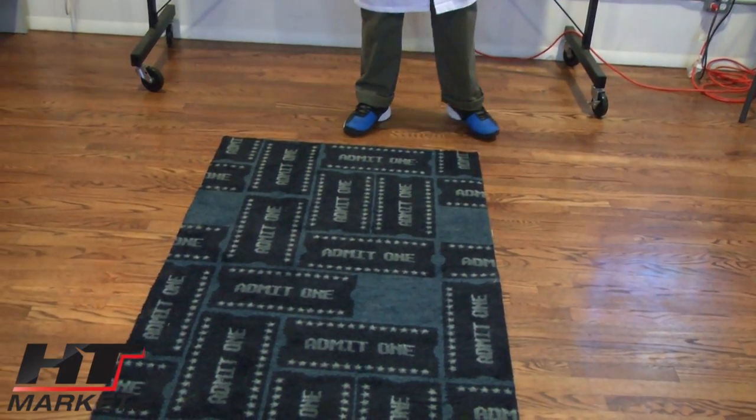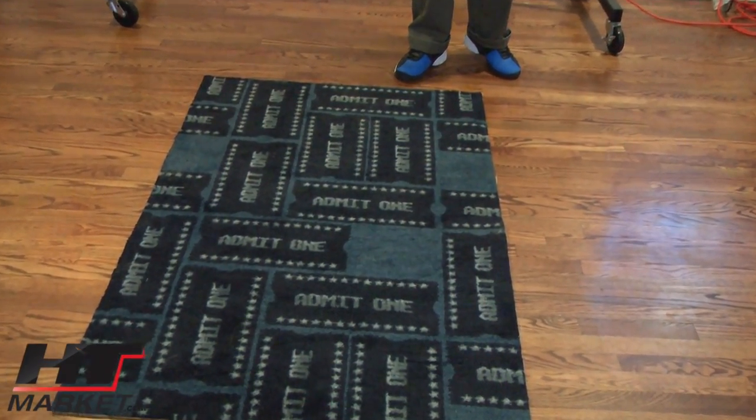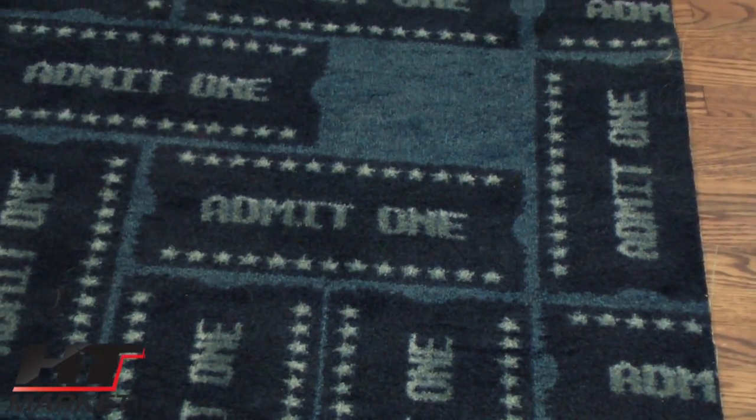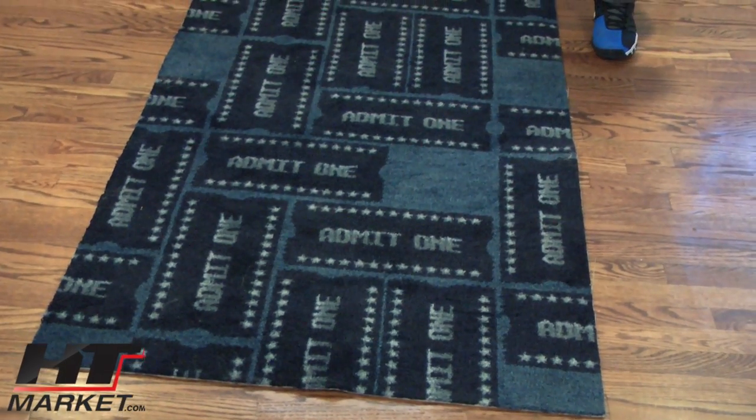The Admit One has a very nice ticket design, just like you would get at the theater. Now if you went to the theater they wouldn't hand you an area rug, they would hand you a ticket — just like this on the area.